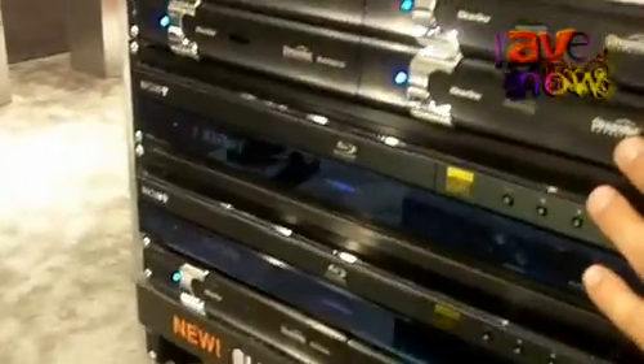We have a Blu-ray player attached to an encoder, and via CAT5e it connects to the switch. Then any display with our decoder, also attached to the switch, can receive and reproduce a fully synchronized high-definition video stream with audio as well.